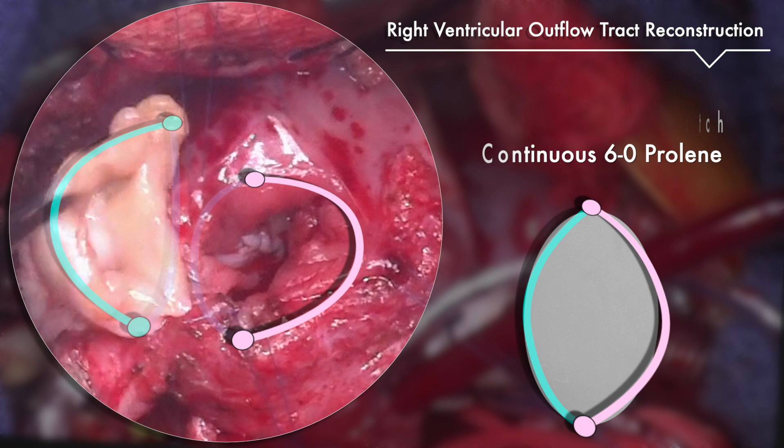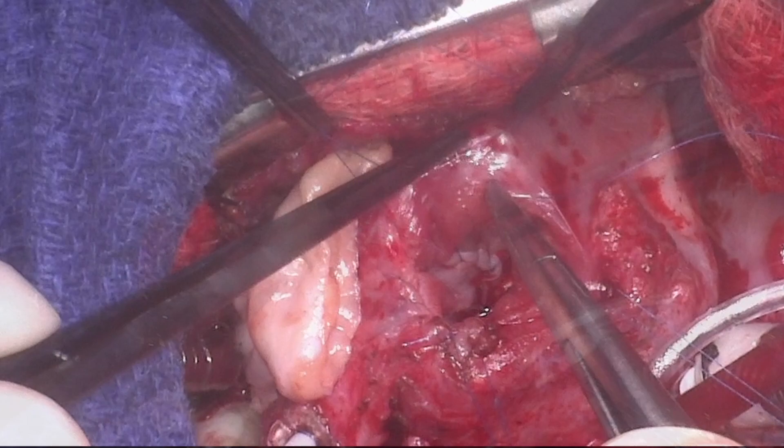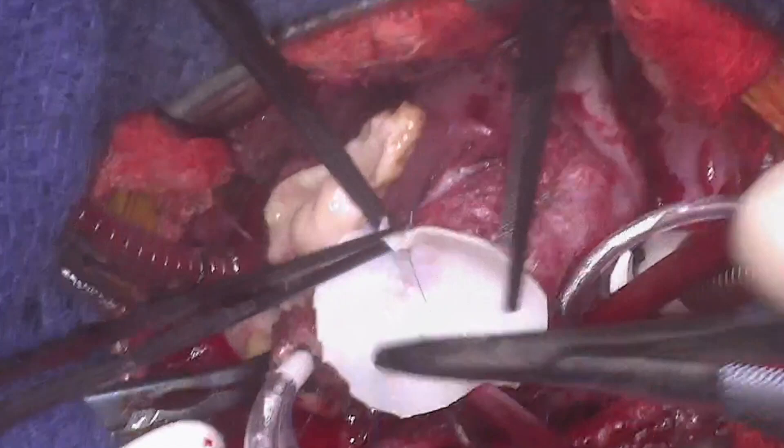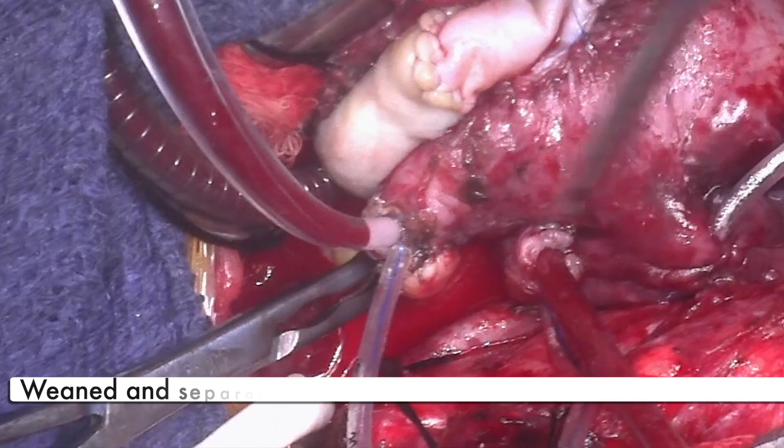The patient was then successfully weaned and decannulated from cardiopulmonary bypass. The postoperative transesophageal echocardiogram demonstrated normal function with no residual left ventricular outflow tract obstruction, no obstruction through the RV to PA conduit, and no residual ventricular septal defect.